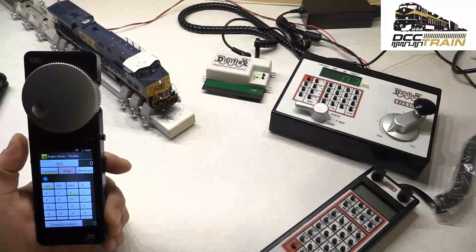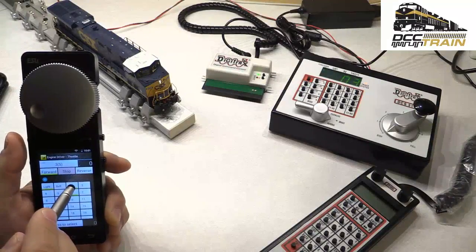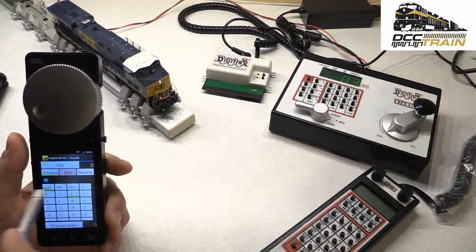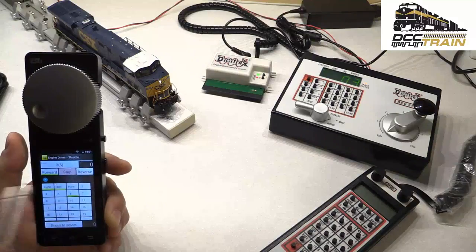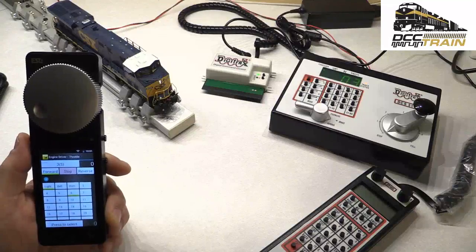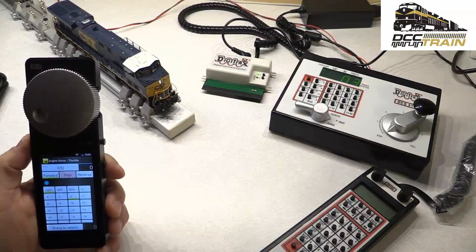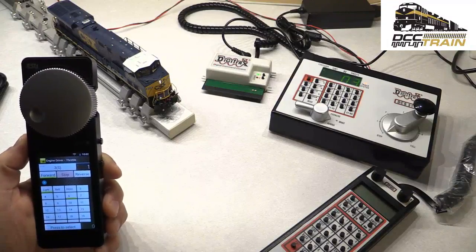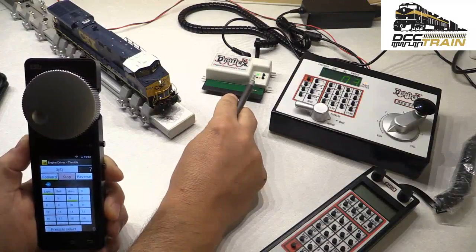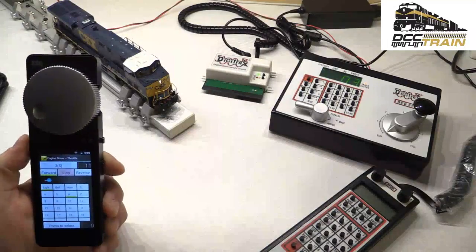I'm going to steal it from the command station — there's some compatibility issue, but it's working kind of partially. If I press 8 it starts the engine. Let's just wait till its startup sequence is over. Now I can run it. You might notice some signal indicator coming through in red — I'm controlling it and speeding up.